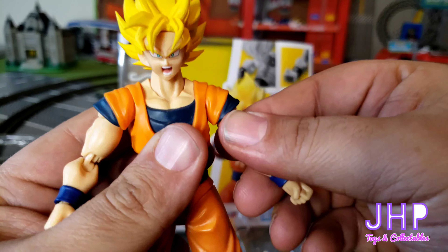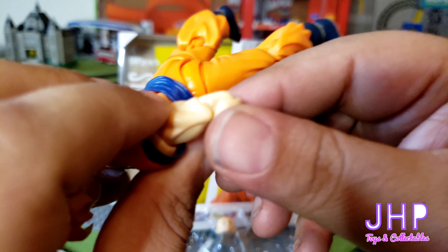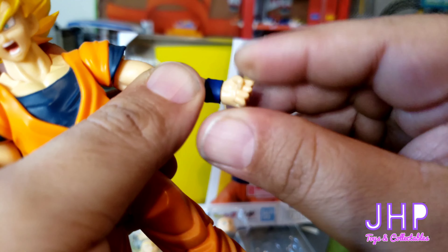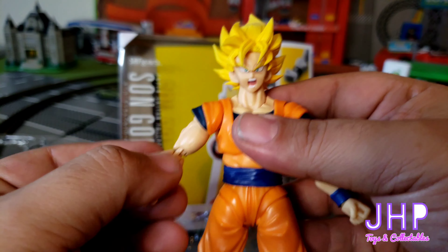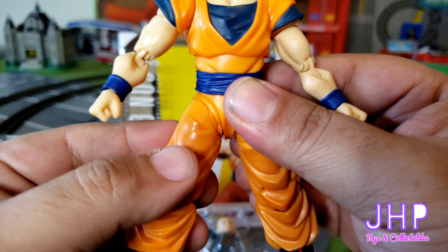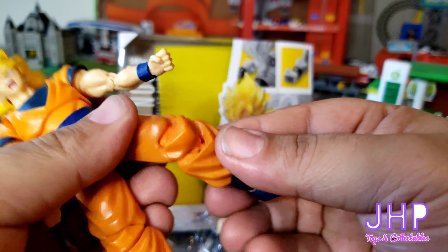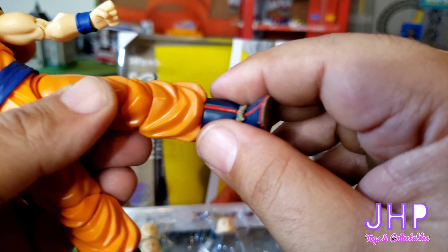Good range of movement in the shoulder, and the biceps also have movement. The elbows are double jointed, and you have side-to-side movement in the wrist as well as wrist twist. You got a whole bunch of articulation in the thigh and top of the leg, what appears to be double jointing in the knee, and you have articulation in the ankle. The boots do not twist.